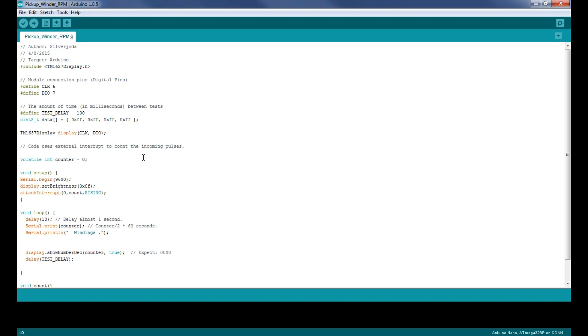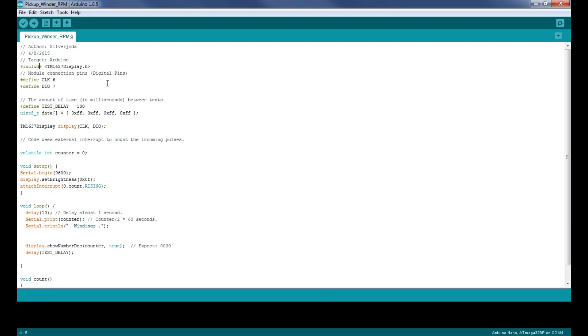There's one more thing we have to do — any time you're using something like this display, it has to have a library on the Arduino software in order to run it. I'm going to leave this in the description where you can click on it. If you look at the code it says 'include TM1637Display.h' right here. This include means it's including the library for that display. In order to get that, you have to put it into your libraries folder on the Arduino IDE.